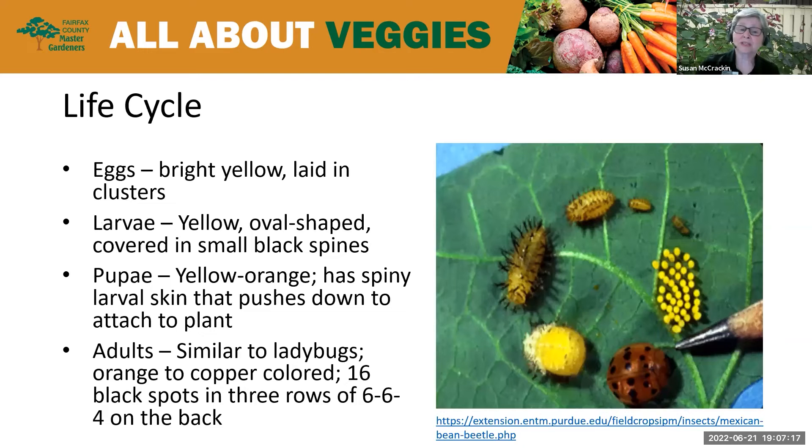The adult beetle overwinters, and when the weather warms, they come out and start feeding. After they've fed, they start laying eggs, and they will lay up to 500 to 600 bright yellow eggs, which they lay in clusters. These larvae, depending on the weather — the warmer it is, the faster they'll hatch — can hatch up to a week after being laid. Once they hatch, they're really aggressive feeders, and they'll feed in mass and can do a lot of damage really quickly. They're such voracious feeders that if the leaf is dry, they'll even eat the unhatched eggs.